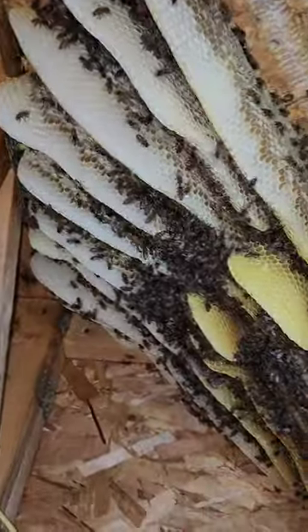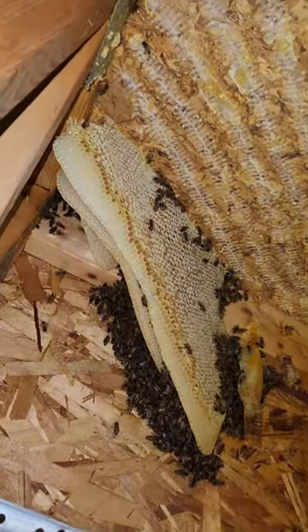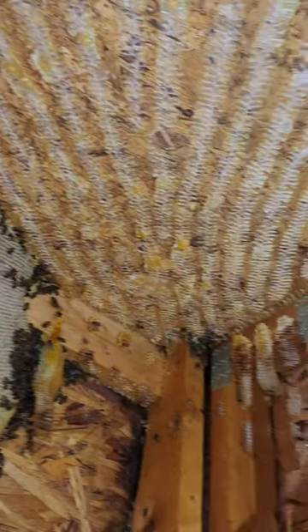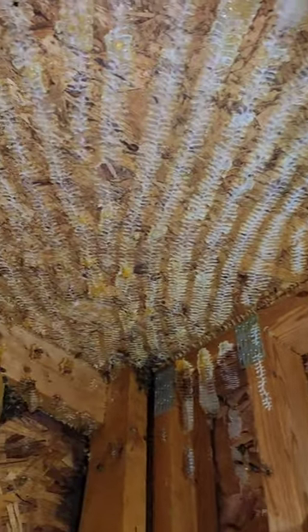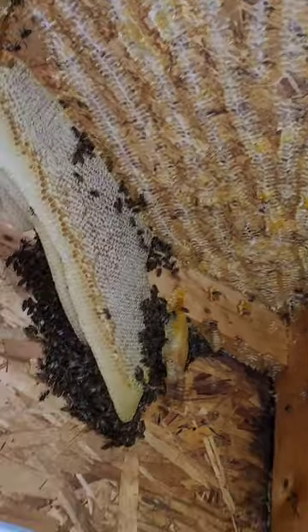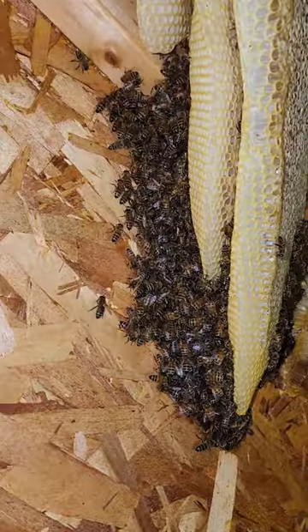We've made a little headway — you can tell by the squiggly marks where the comb was at. We'll break all that off. Last bit of bees backing up. Big thanks to my buddy Tim down there helping me.